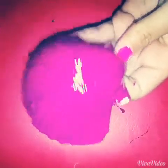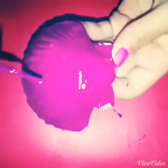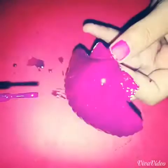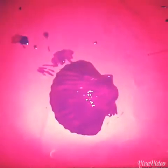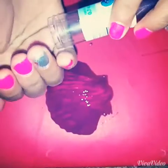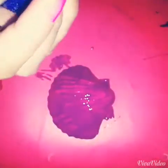When you're done, you don't want to wait until it's completely dry. Once you're done painting, get your glitter and sprinkle a little bit of it on the shell.